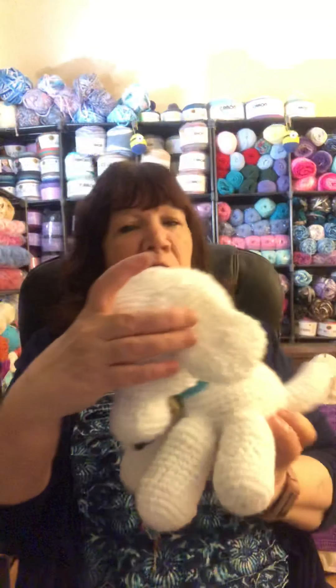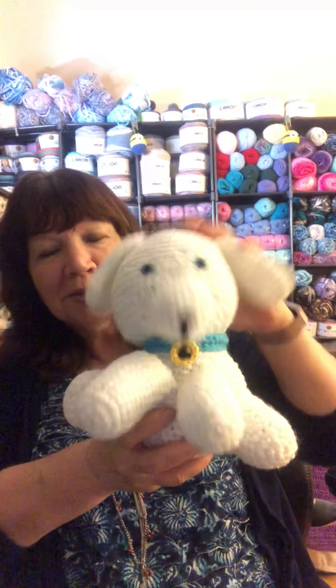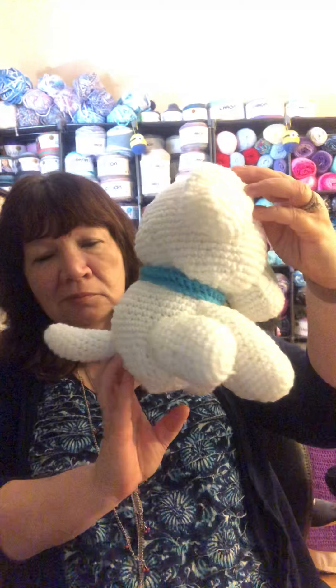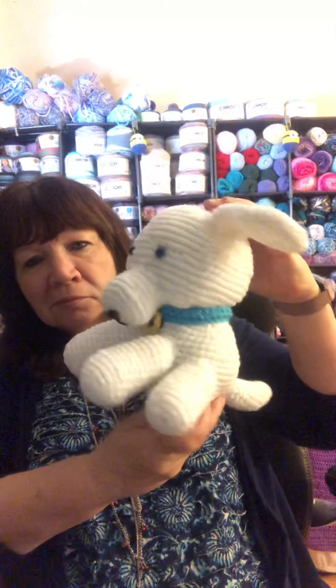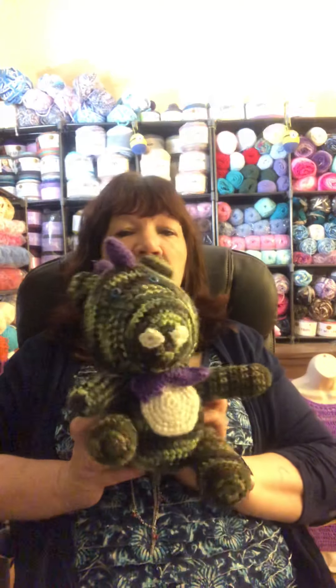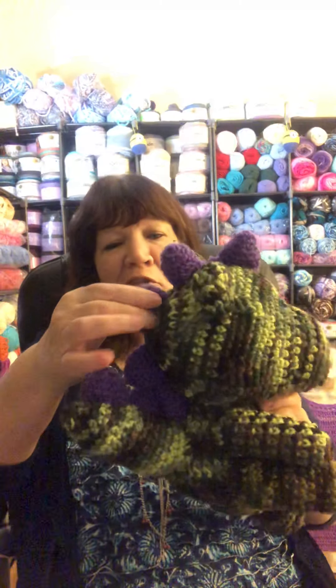Then I have my doggy — his ear sticks up for some reason, and he's got a little collar on. Then I have a dragon. These things are a lot of work because you have to make everything and sew it on.